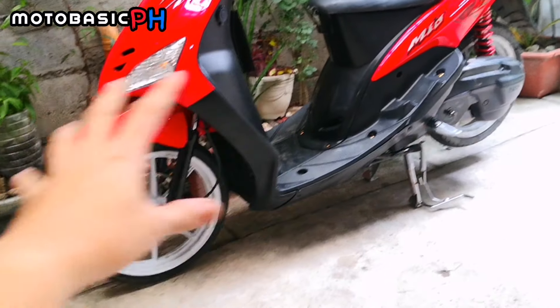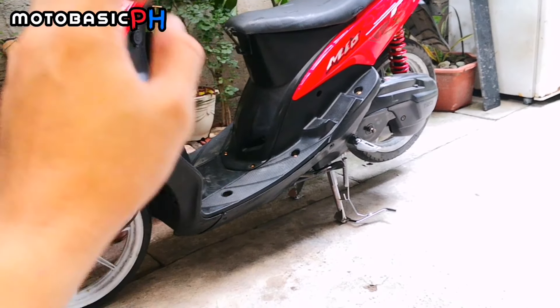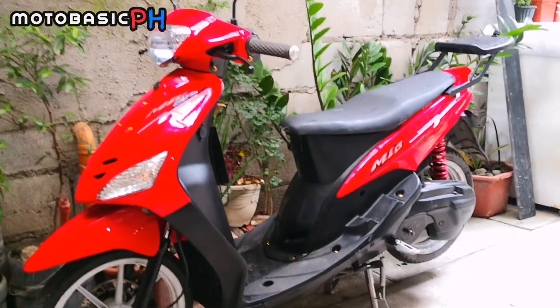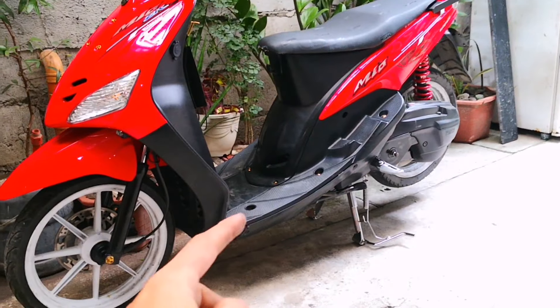So sa mga hindi makapagtanggal ng center stand, yan mga boss, sana matanggal niyo na yung mga ehe niyo at mapalitan niyo na yung center stand diyo. So quick video lang ito mga boss. Alright.